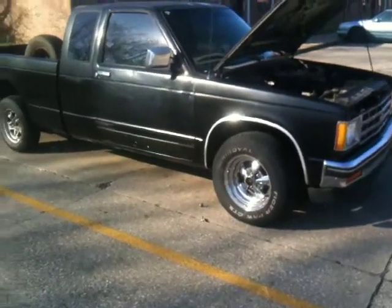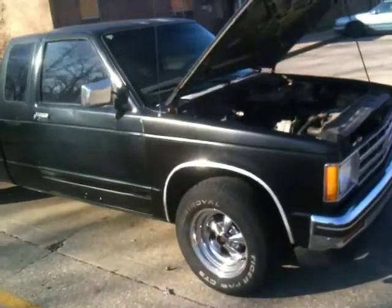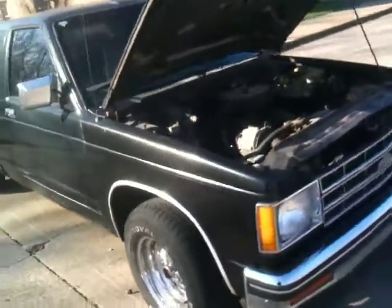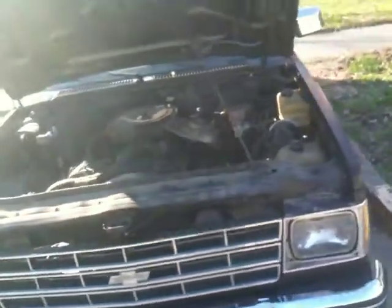Welcome y'all. Got a nice S10 here for sale. It's a 92 Super 10 — actually it's the Jimmy, but it's got the S10 grill.